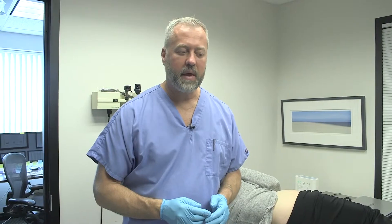Hi, I'm Dr. K, and today we're going to be inserting some hormone pellets into one of my patients. We're going to be implanting testosterone and estradiol to treat menopausal symptoms, and we're going to get started now.